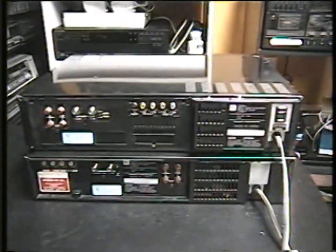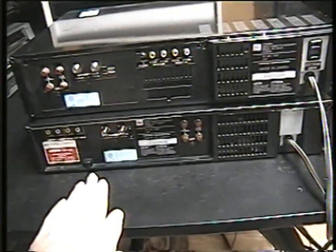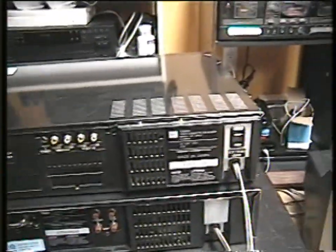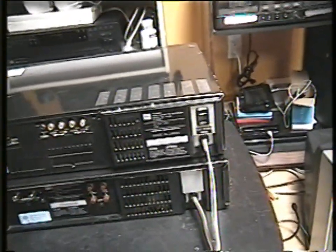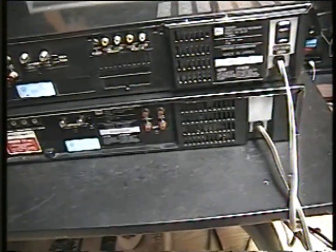That's pretty much all I had to talk about in this video. I hope you enjoyed it — I think it was interesting to compare these two Toshibas from the late 80s, as they are slightly different despite sharing the same era. I'll see you later guys for another video. Bye!